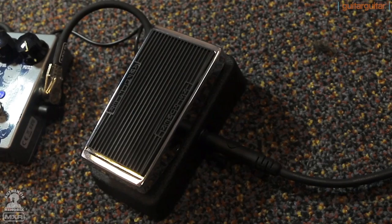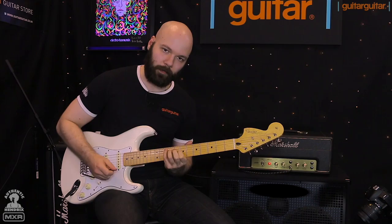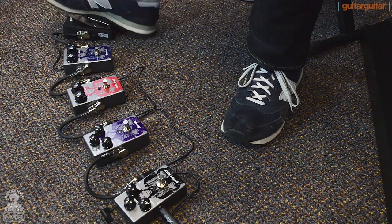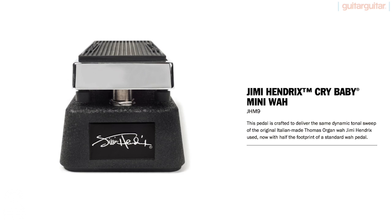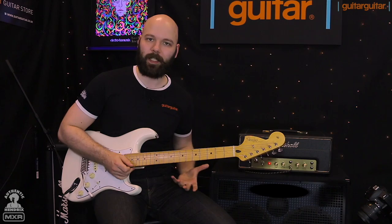First on our list is the little tiny Crybaby wah. Just to let you hear it, it's fully clean channel on the Marshall — nice warm clean. You'll see how the pedals affect that as we go on. Some great sweep on that tiny pedal, and because it's a mini form chassis you'll be able to fit that on literally any pedal board.